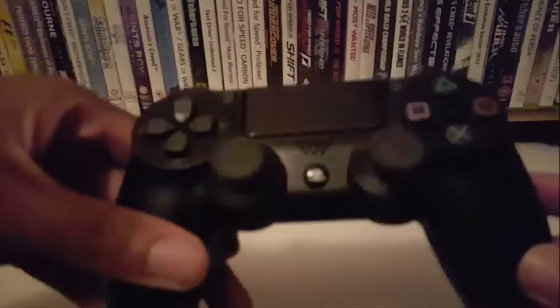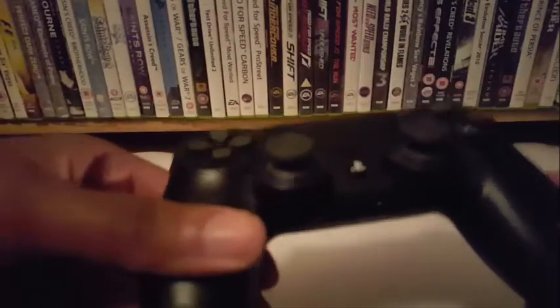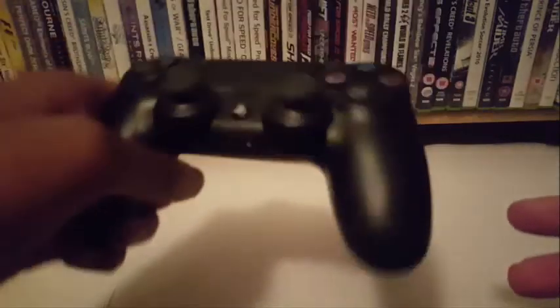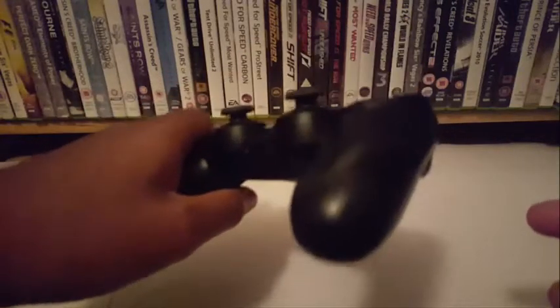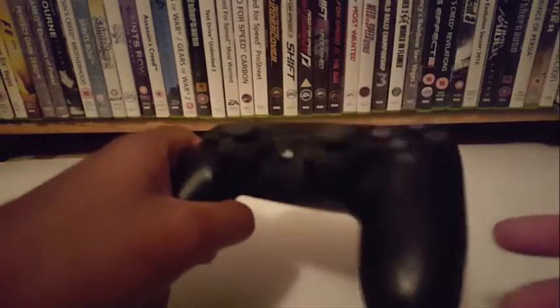The PS4 controller — you don't need a battery. That's the one thing I like about PlayStation controllers, PS3 and PS4: they don't require batteries. You don't have to buy batteries every single week.